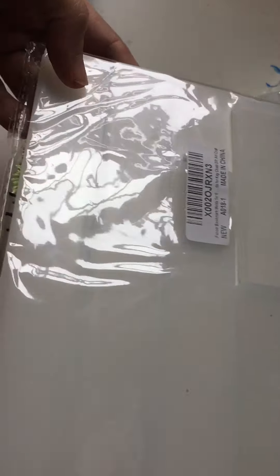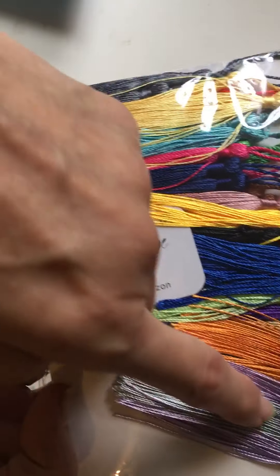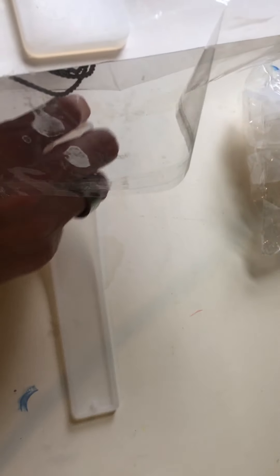I told her if she bought me the bookmarks I would make them for her. I think this color is pretty. I like the blue one especially. There's a couple silver ones too. They gave quite a few to work with — that's nice. I don't know where she got it from, but they gave quite a few of them.